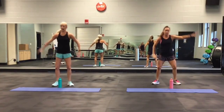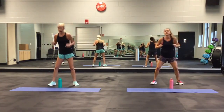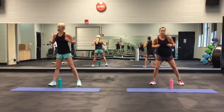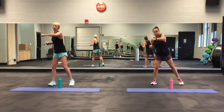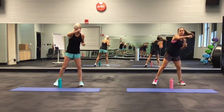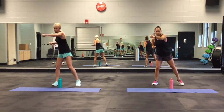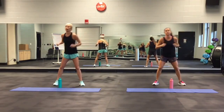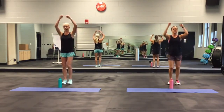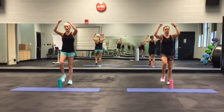Push yourself on this. Get ready to punch to the front. Punch. Still warming up. Kick to the front.